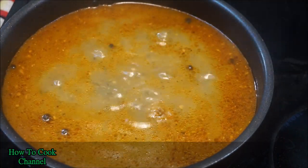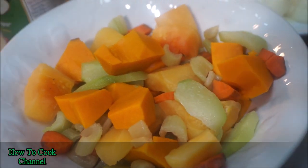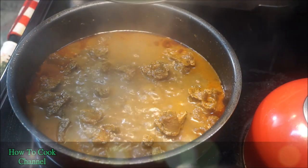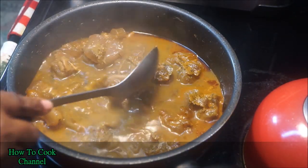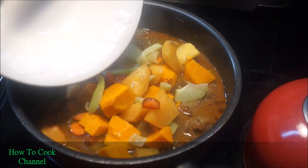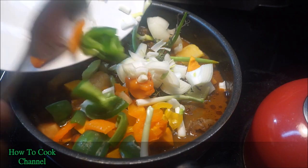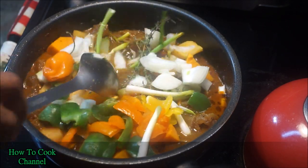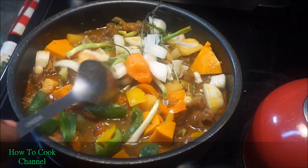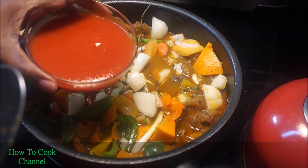Cover it back up and let it continue to cook. Once the veggies are prepped and ready, it's time to combine the cow cod stew. When I checked back and it was nice and tender with the texture exactly how I wanted, I kept that good fat in there because we need it for the stew. Add all your veggies into the mix — bell peppers, onions, scallion, thyme — but I did take the pepper out for now so it doesn't pop.